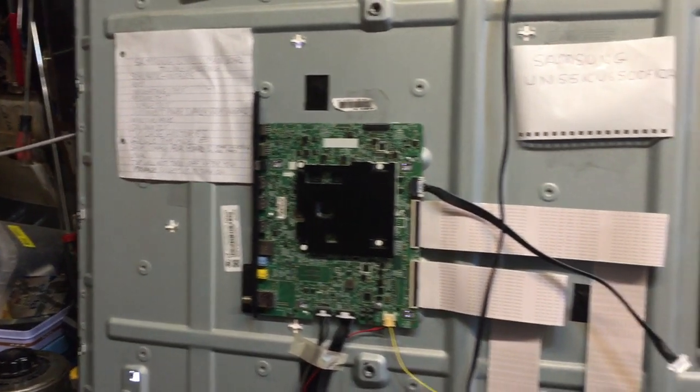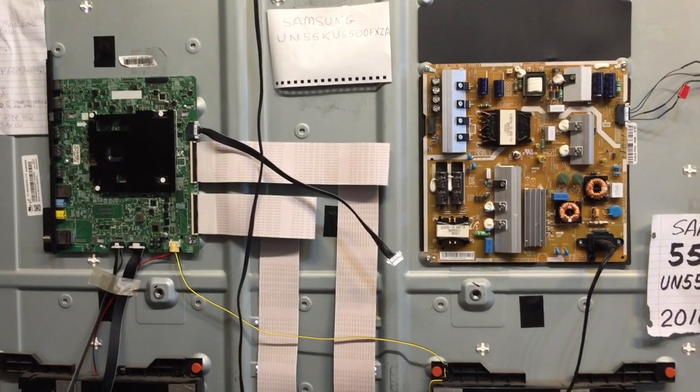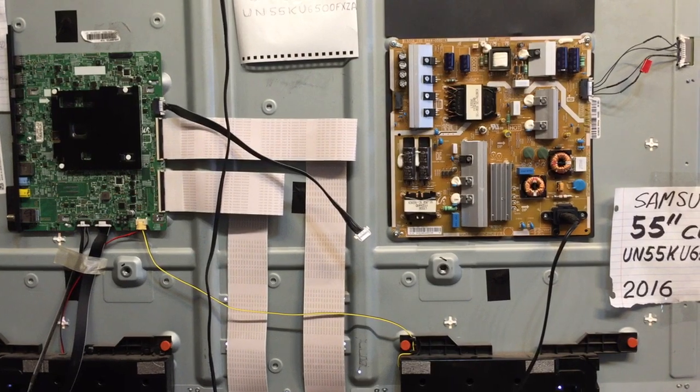I don't know if it's possible that the back lights could still be an issue — maybe a little bit too high of a current draw or whatever — but looking at the display here, I don't see any problems.